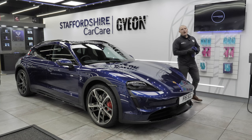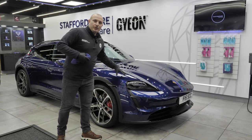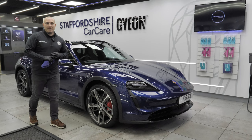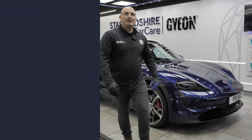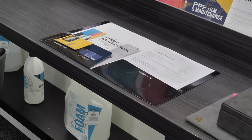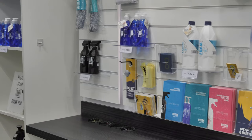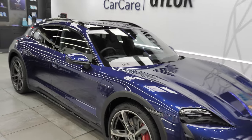The Porsche Taycan is all finished. It has had a new car protection treatment comprising ceramic coating to the paint, trim, wheels, calipers, and arches; the glass, interior fabrics, and leather have all been coated too. We've got about an hour before the customer comes to collect. In your handover pack you'll have a maintenance guide, coating information telling you what coating was installed and when, a warranty card, and information on our certified five-year ceramic coating product.